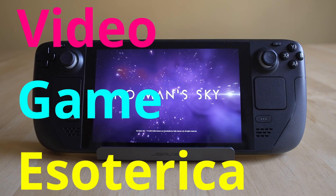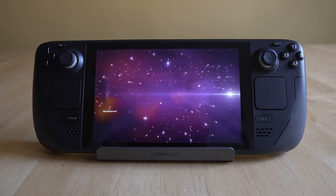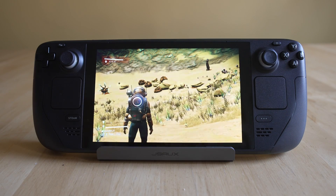Hey everybody, welcome back to VDMSO, the Teragon Artaining Series on the Steam Deck. More importantly, what emulators to play, how to set them up, and what games you should be playing when you get those emulators working. And today we're going to be talking about Supermodel, the Sega Model 3 emulator.